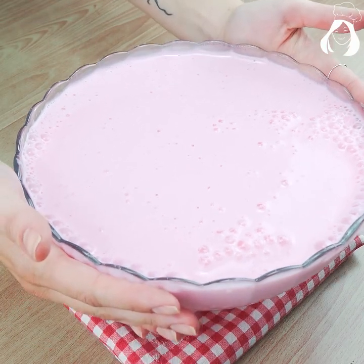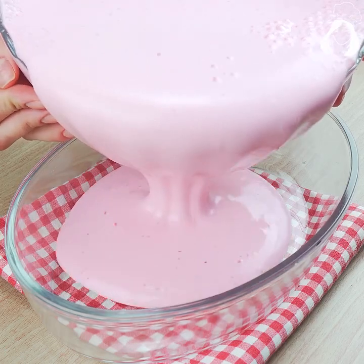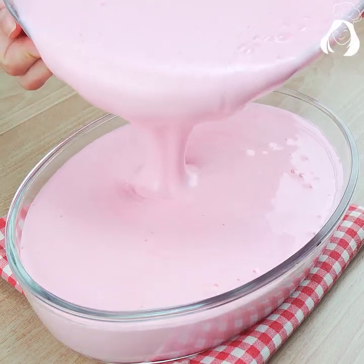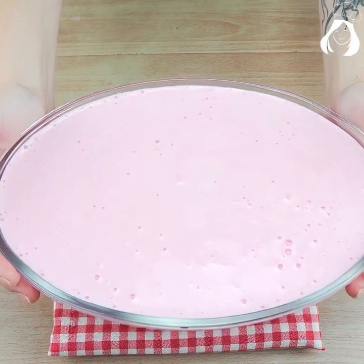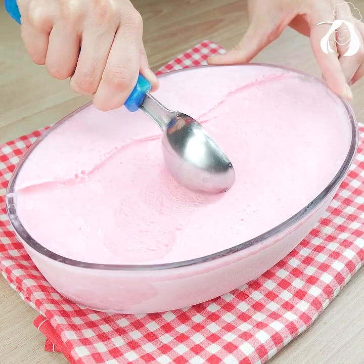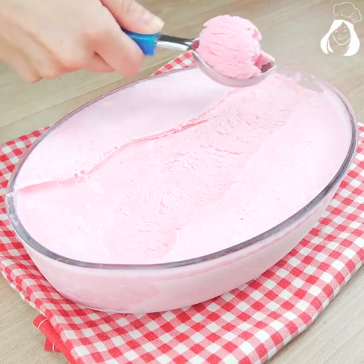As you can see, it yields a lot of ice cream! Let's put all of it in whatever container you want — you can even use an ice cream pot. Then take it to the fridge for three hours. Take a look at this creaminess — it is breathtaking! This recipe is super delicious, easy to make.